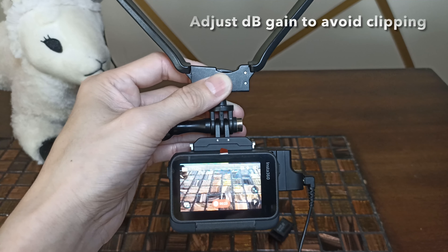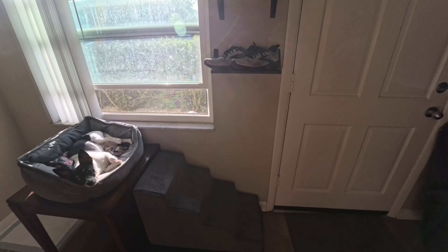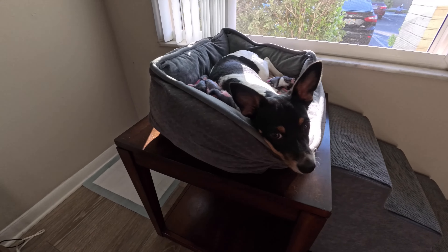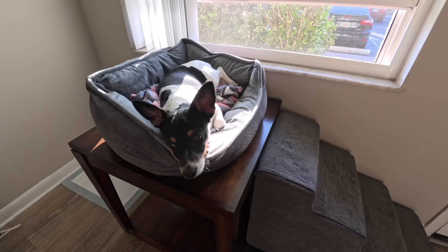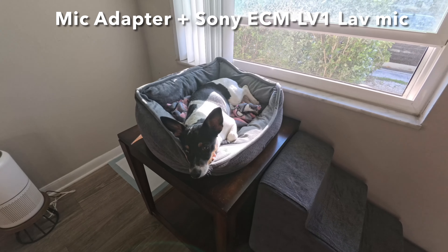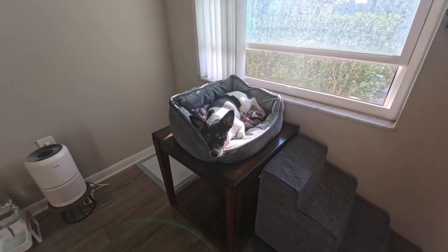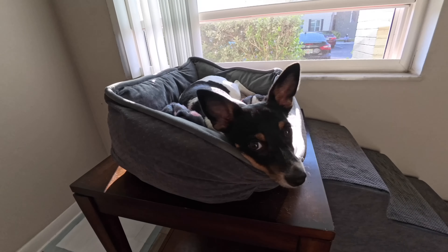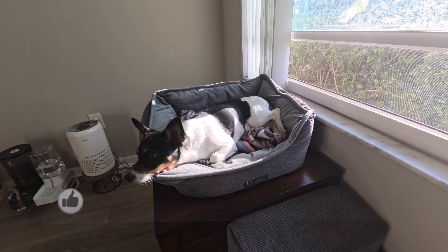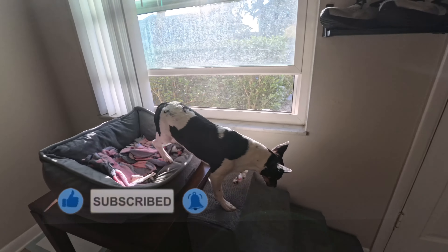I'll put a little sample video here so you can see the difference. Here I'm talking using the internal audio on the Insta360 Ace Pro — this is my dog Remy. And now I'm going to plug in my lavalier mic. Now I've got my ECM LV-1 lavalier mic, this is an omni-directional lavalier mic. You can hear the difference in the audio — it's like night and day. I definitely recommend checking out the mic adapter for yourself.